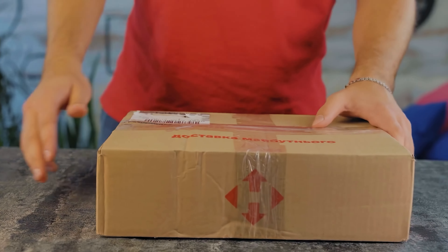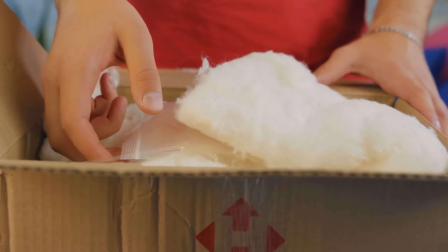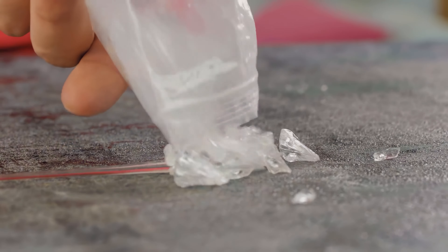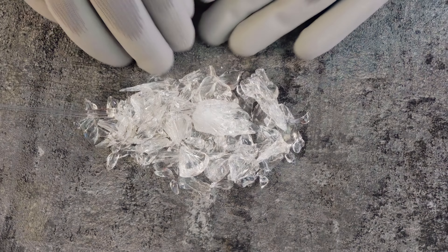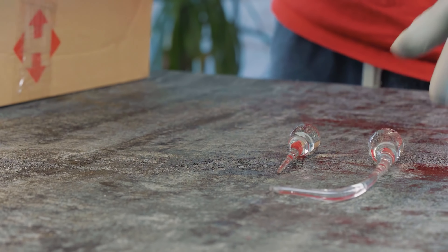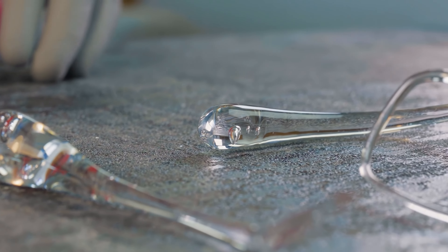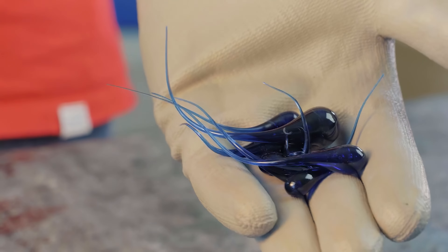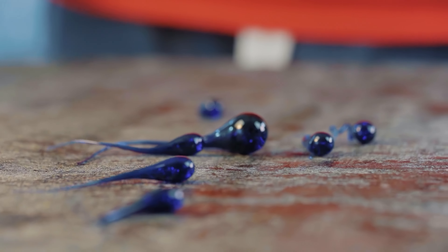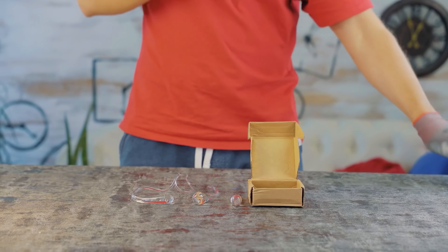Upon returning home, we unpacked our boxes with droplets and saw that we didn't manage to transport the largest drop. Despite all precautions, its tail broke somewhere on the way, and we now have only a pile of beautiful shards. But fortunately, I am a resourceful person, so we still had several other droplets left — and they were also of considerable size. For experiments, the size is crucial because the larger the drop, the greater loads it can withstand. We also brought all the smaller drops and assembled a whole collection of Rupert's drops.